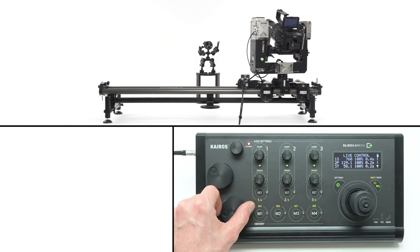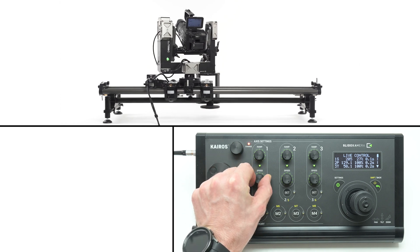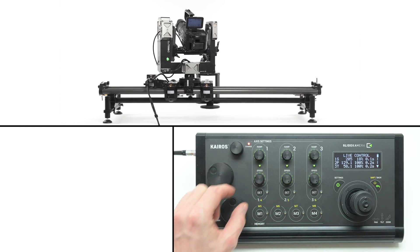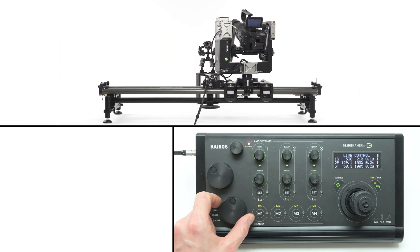During live mode you can adjust the settings of each axis. Each axis section has ramp and speed settings. You can limit the speed of the drive by dialing the speed knob. You'll see the actual value on the screen — even though the slider's knob is fully rotated, the speed is limited to the designated value.